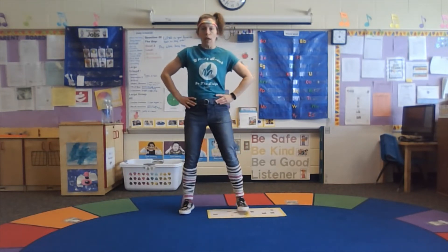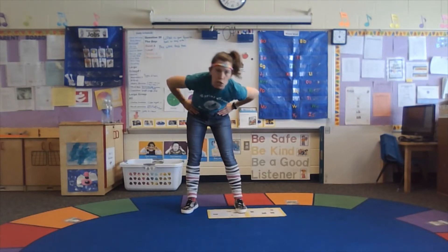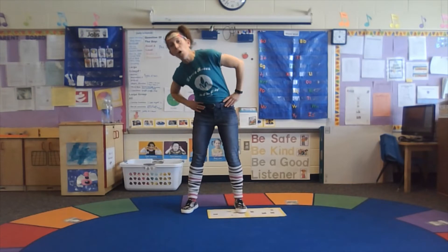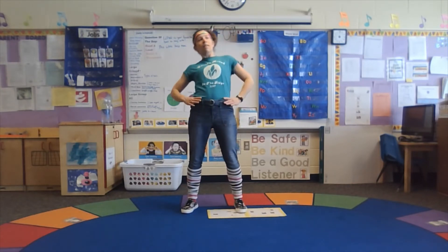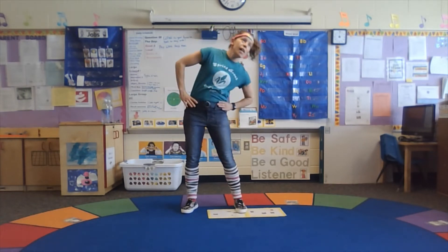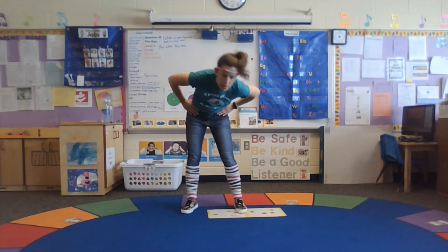Put your feet shoulder-width apart. Put your hands on your hips like Ms. Jodi. We're gonna rotate around as we count. I feel my muscles getting bigger already. Here we go: and one, and two, and three, and four, and five, and six, and seven, and eight, and nine, and ten.